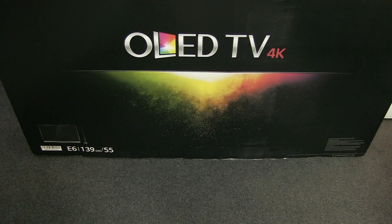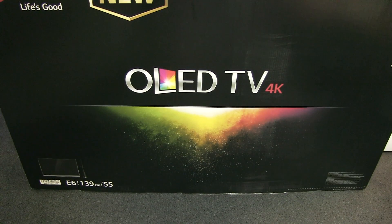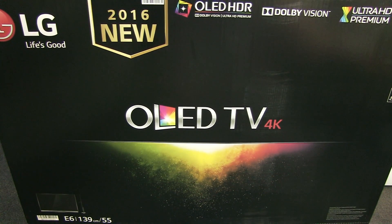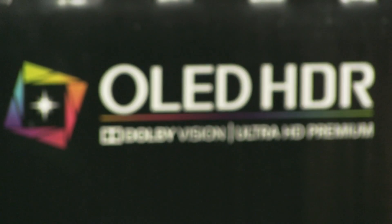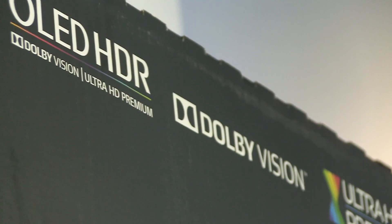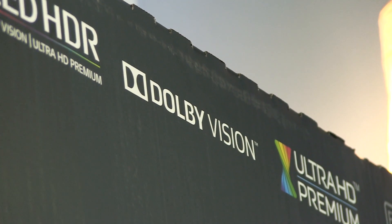Hello everyone, Darko here. Today I will show you settings after calibration of LG's 55-inch E6V OLED TV. This is a UHD Premium certified OLED TV in LG's 2016 lineup — probably one of the best 55-inch TVs this year available on the market.